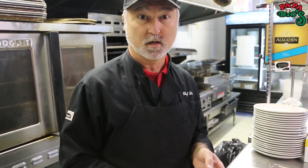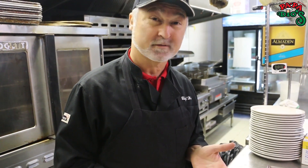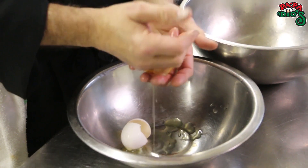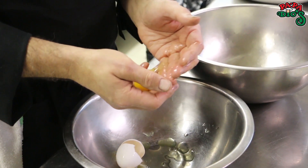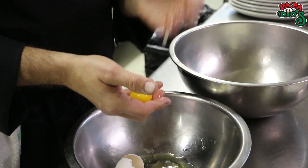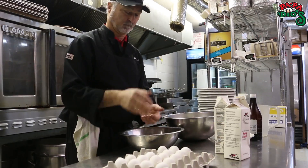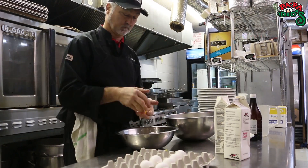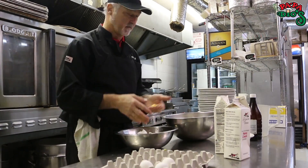A lot of people, when they separate egg yolks, use the shell. Well, if you've got 20 to do it can take you all day long. So I'm going to show you how quick I do it — and yes, I did wash my hands. And there you have it. Now we're going to reopen and do this really fast. All right, that was quick. Now we've got our 20 egg yolks in there.